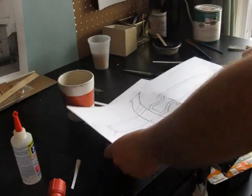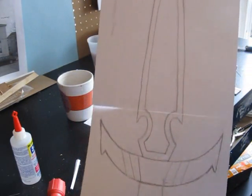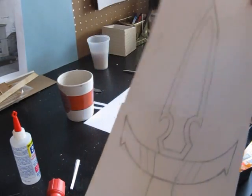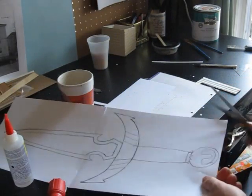Okay, the first thing you do is print up the template. It's a link right there on the web page. And tape the two pieces together, because it's larger than one sheet of paper. And then cut out the overall shape on the outside.